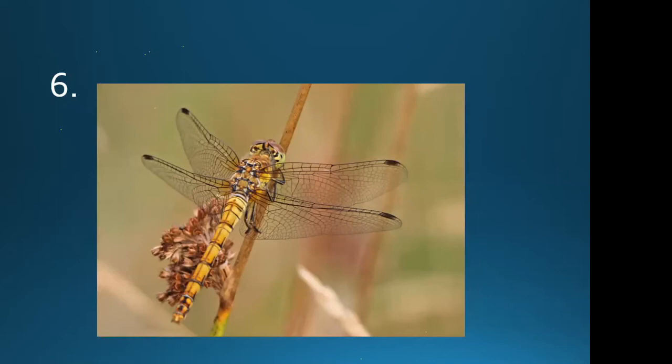This one shows a yellowish abdomen that's not waisted and a brown thorax — this is the female common darter. Size would make this a lot easier to determine. People might also suggest black darter, broad-bodied chaser, or four-spotted chaser.